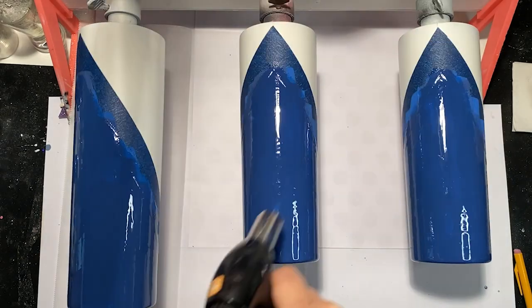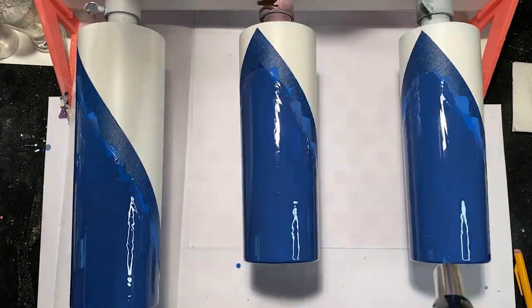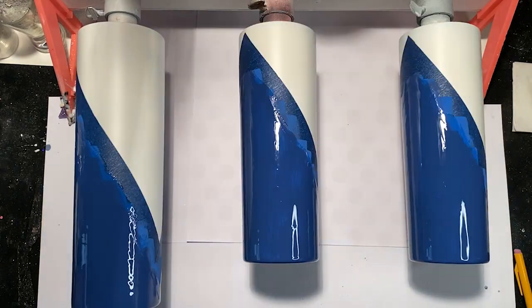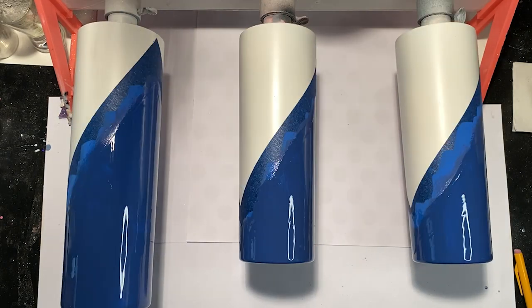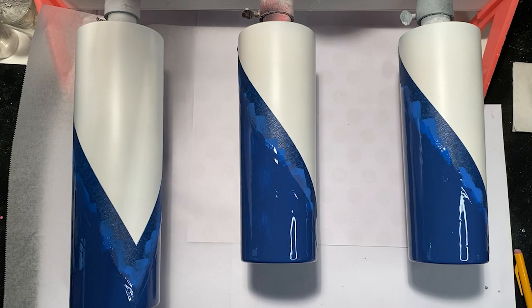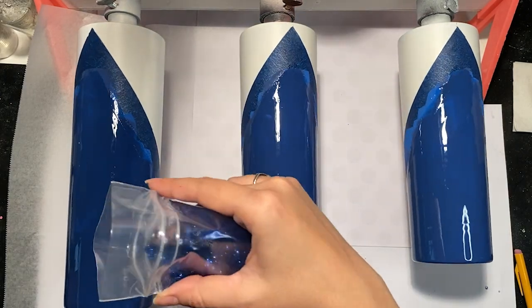Once you have your epoxy applied, make sure that you don't have any lines in your epoxy because you'll be able to see those through your glitter. You can go over with a torch really quick to make sure all those lines are smoothed out and you don't have any larger bubbles. Once your epoxy is nice and smooth, you can go in with your glitter.